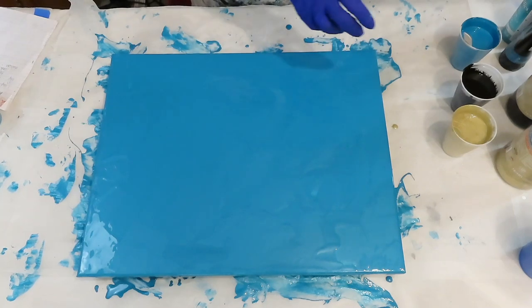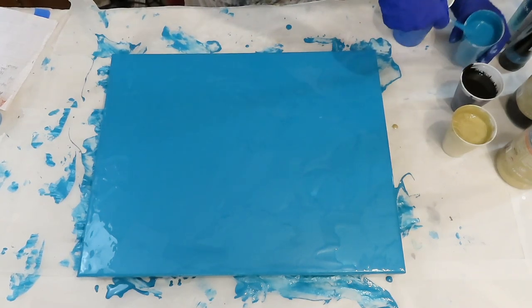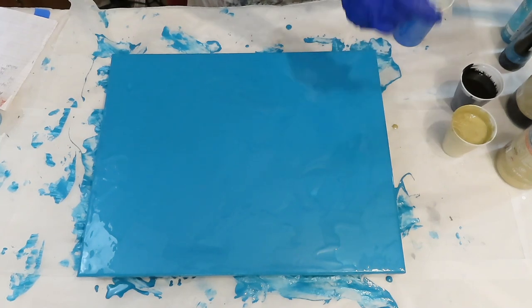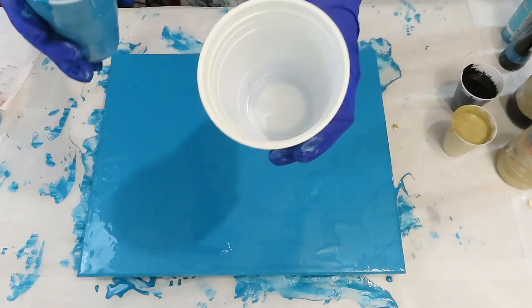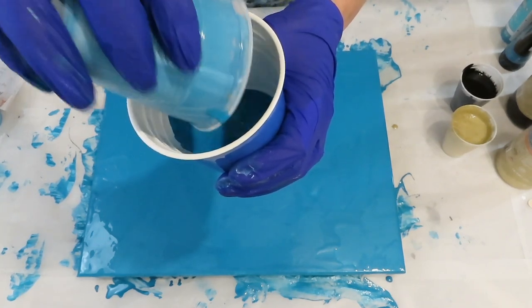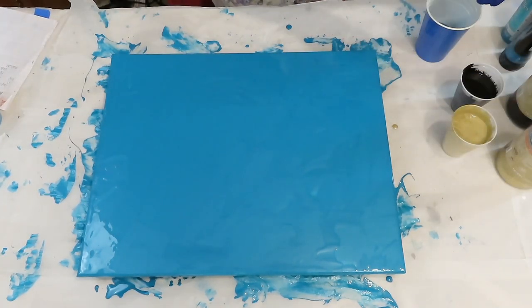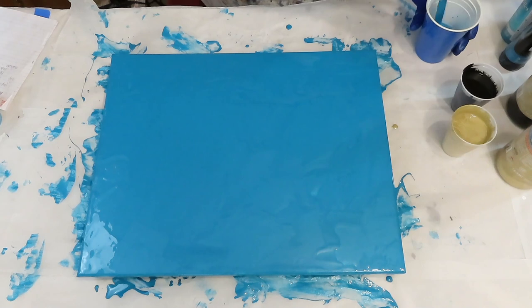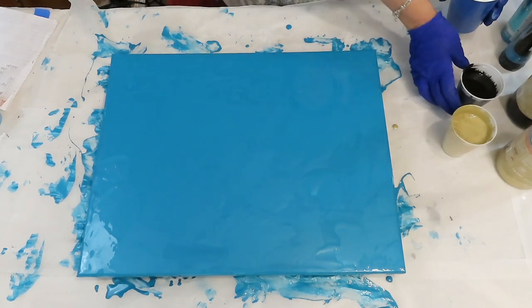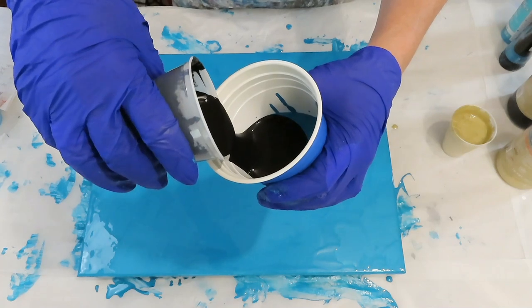This is such a pretty blue color — looking at my screen it doesn't look the same as what I'm seeing here. Anyway, let's get started. The first color I'm going to put in is the turquoise, so I'll go ahead and pour the whole cup in. Alright, that's about it. The next color will be black — I'm going to pour it from the side here. Black will probably sink.